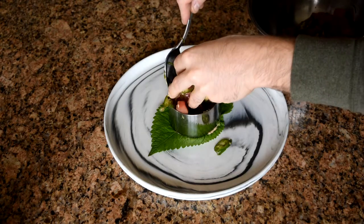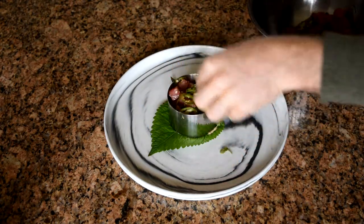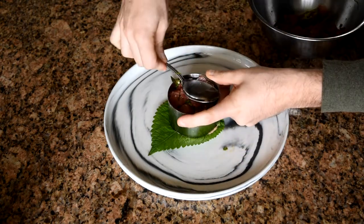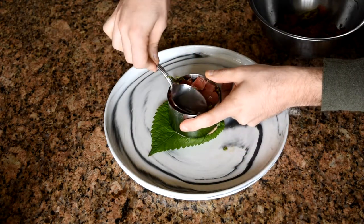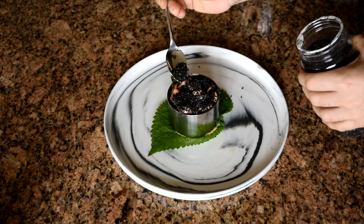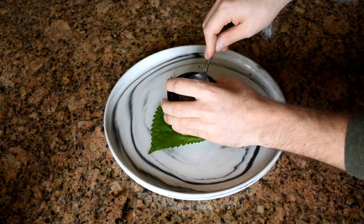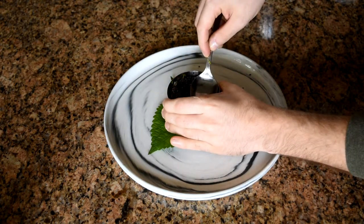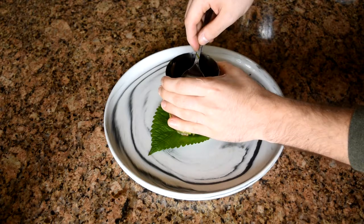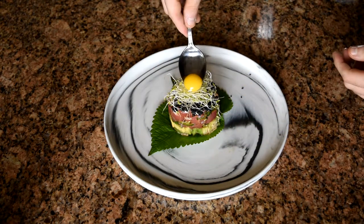Add a little bit more spicy mayo, and then top with black sesame seeds. Pull up on the ring mold while pushing the center down with the back of a spoon. Top with some alfalfa sprouts, the egg yolk, and some wasabi.